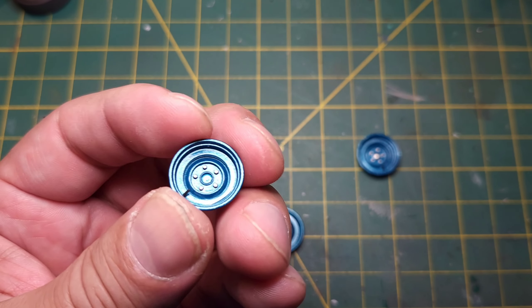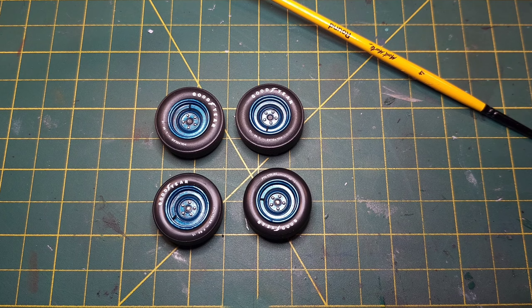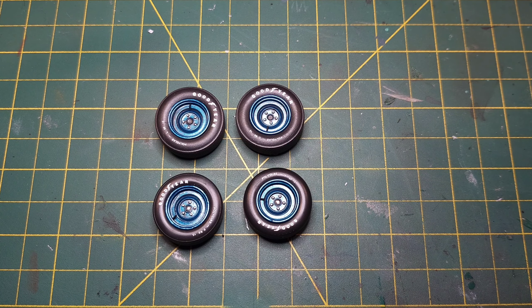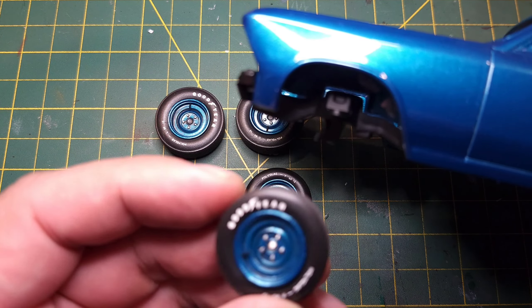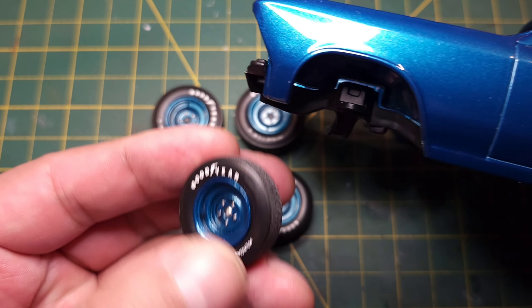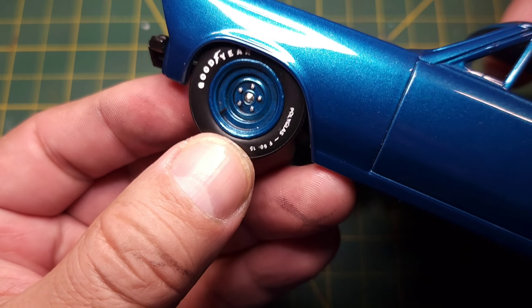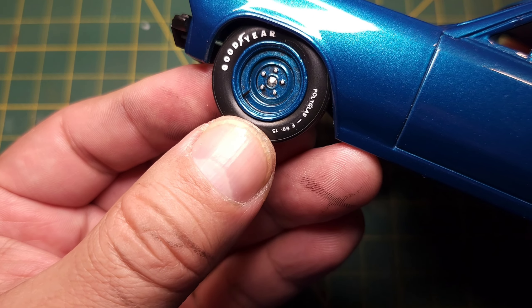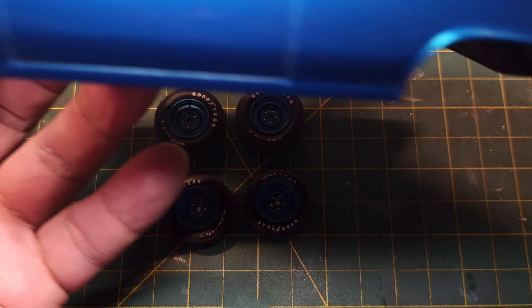Okay, we'll just finish these up. So there we are - the rims are detailed. Got a good wash on there, valve stems added and glued. They look pretty good. That's just a little teaser of what they're going to look like - pretty happy with how they turned out.